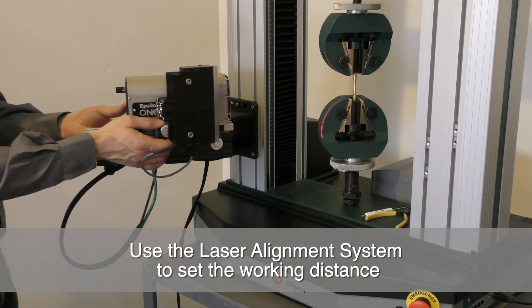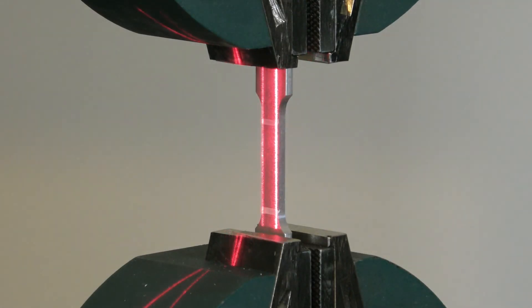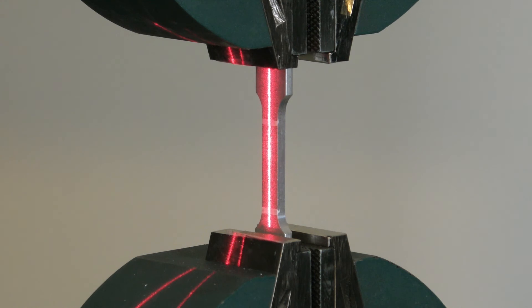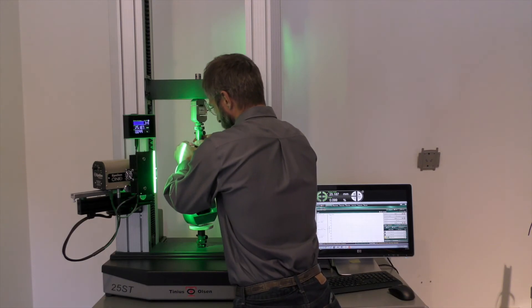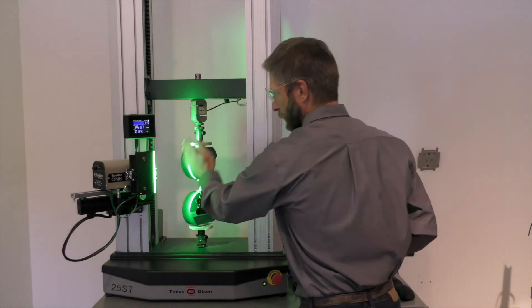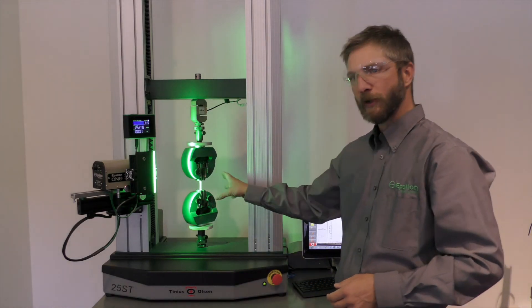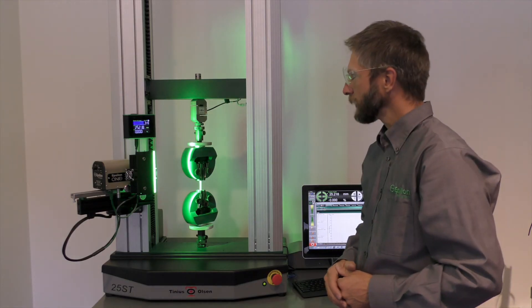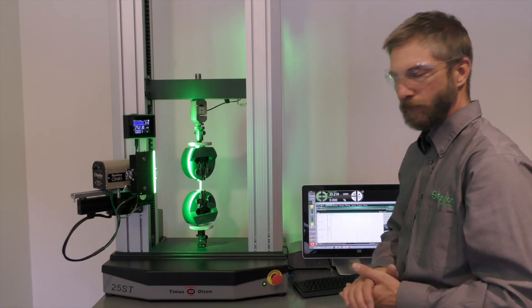We can use our laser alignment system to check the working distance and alignment of the specimen. That looks just right — the laser lines are right on top of each other, forming one line, vertical and centered on the specimen. With a mechanical extensometer, we would need to remove the zero pin at this time. With the Epsilon-1, I'm going to reset the gauge length with a wave of my hand. The optics have measured the mark-to-mark gauge length on the specimen, and now I'm going to communicate the strain to my test frame over an analog output.